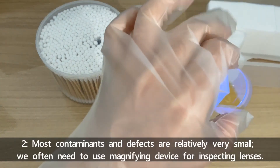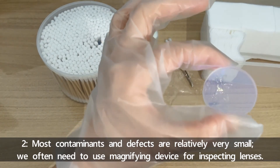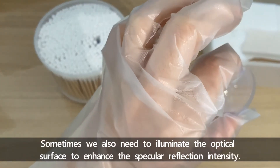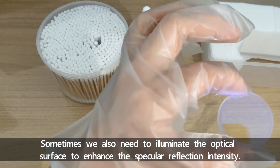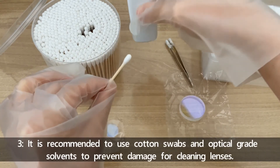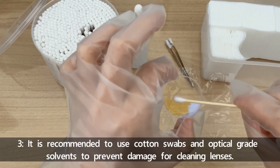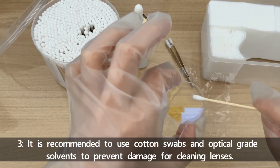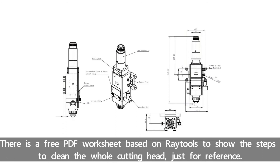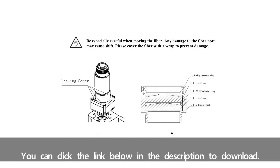Second, most contaminants and defects are relatively very small. We often need to use a magnifying device for inspecting lenses. Sometimes we also need to illuminate the optical surface to enhance the specular reflection intensity. Third, it's recommended to use cotton swabs and optical-grade solvents to prevent damage when cleaning lenses. There is a free PDF worksheet to show the steps to clean the whole cutting head — you can click the link below in the description to download.